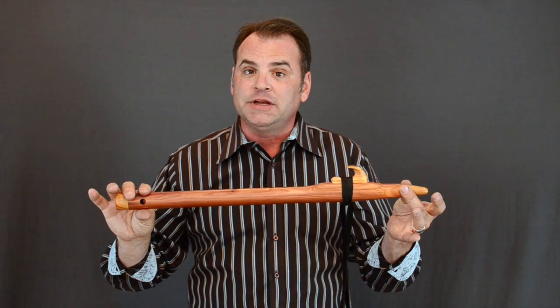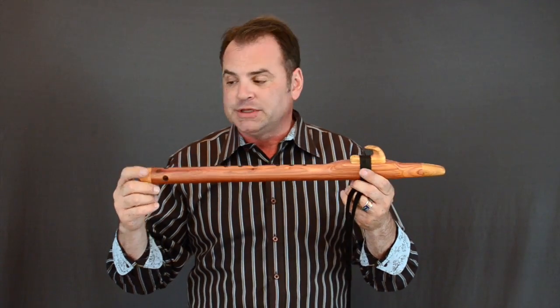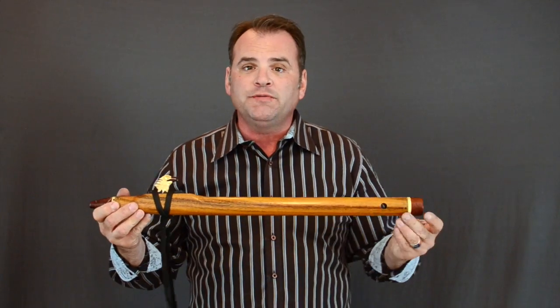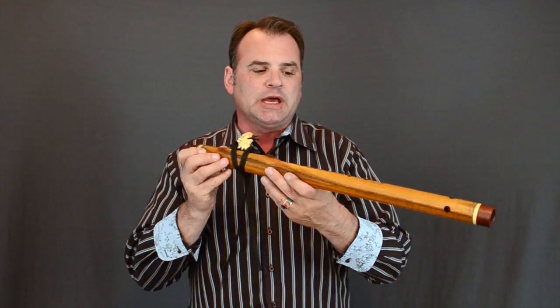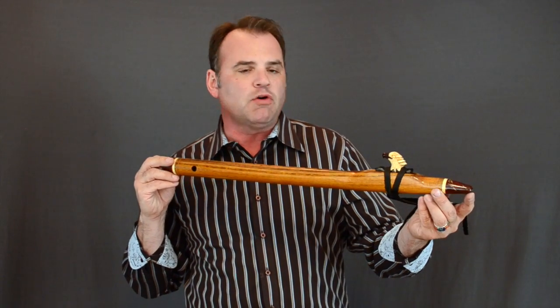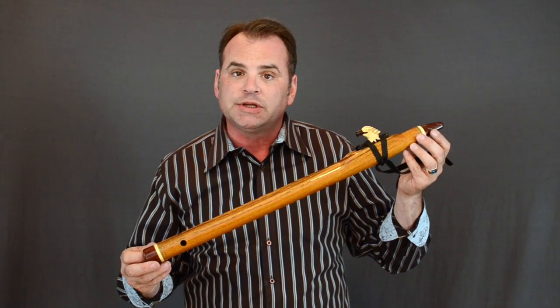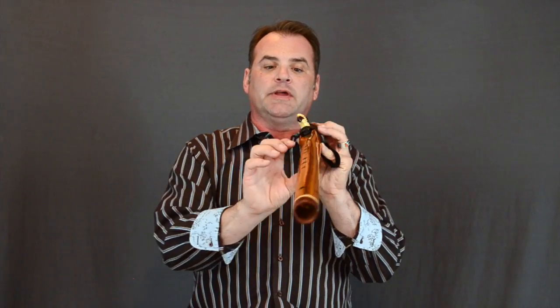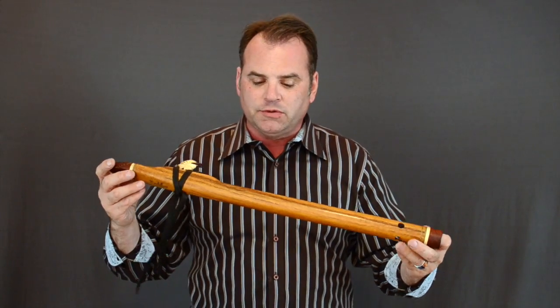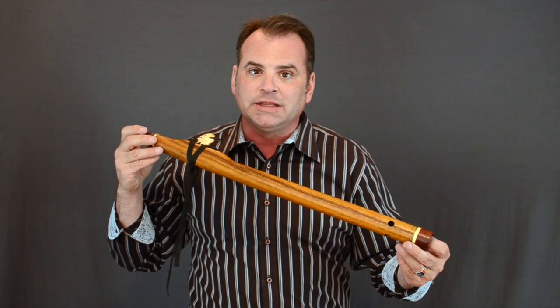So if you want a satin finish on a classic, the cost is $25 more than the classic flute itself. Now I have two custom flutes I want to show you, and both of these have a satin finish on one side and a high gloss finish on the other side. Hopefully this will show up in the video — I'll rotate this a little bit so you can see the shine on the high gloss, then bring it around so you can see the lack of fine lines on the other side.